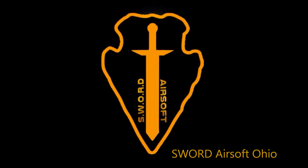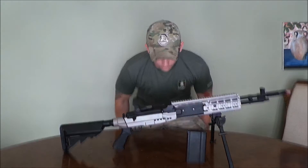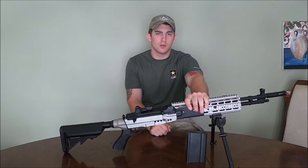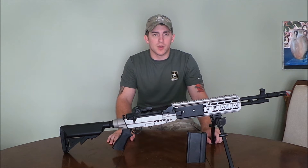The following video was brought to you by Sword Airsoft — tactical superiority from hilt to blade. What's going on everybody, today we're going to do the review of the CYMA M14 EBR — EBR of course standing for Enhanced Battle Rifle.